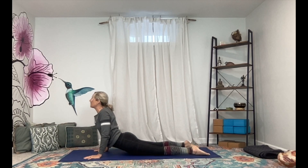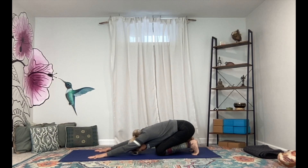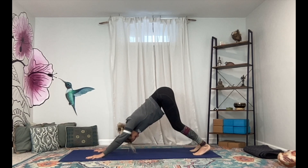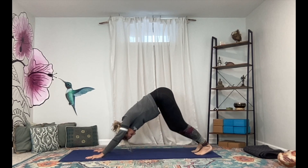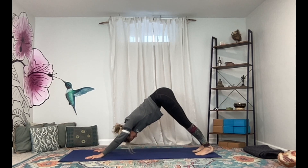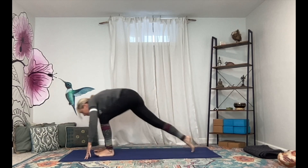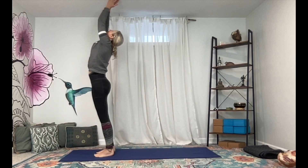Inhale shift forward, exhale this time Chaturanga all the way to your belly — or take knees, chest, chin again. Elbows come straight back, lower down, untuck toes, inhale press up to maybe a little bit higher cobra this time. Exhale send it back — hips to heels, tuck the toes, stretch the arms long, send the hips high. Once again in Down Dog — stay for a breath, maybe you pedal out the legs, taking some bends in the knees side to side. Come back to center, bend through the knees, gaze forward, inhale, exhale — step, walk, or hop to the top of your mat.